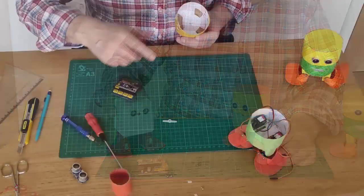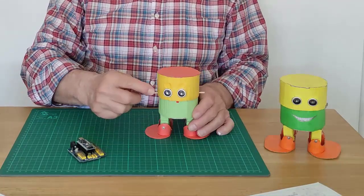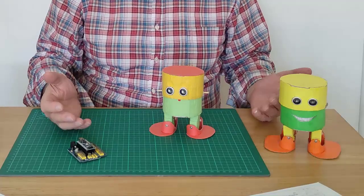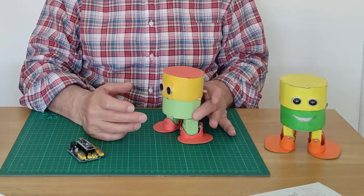The robot is based on Arduino Nano, mounted on an expansion board, that drives four servo motors and an ultrasonic sensor. All at a very low cost, because it uses very popular and cheap components, such as 2mm cardboard.